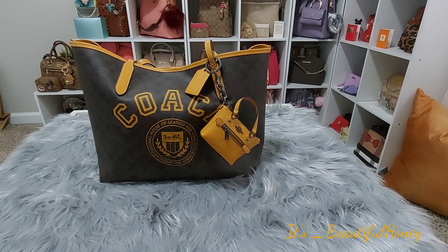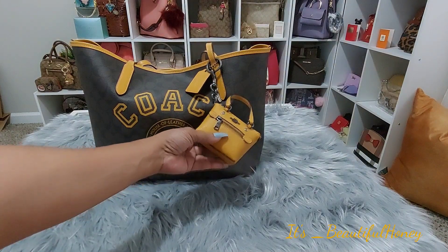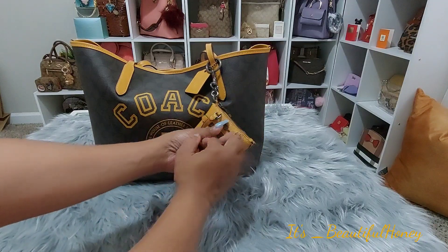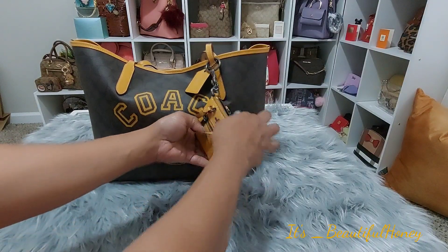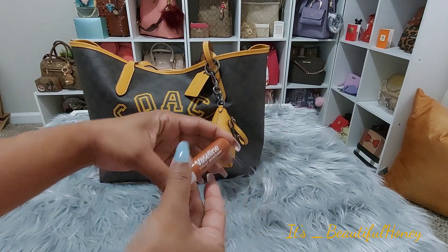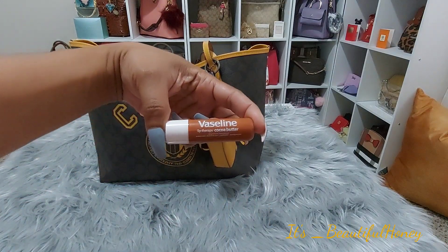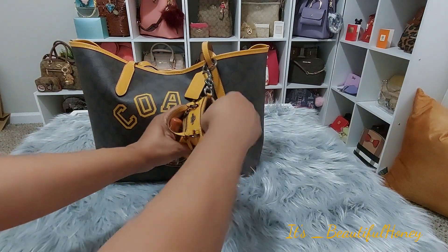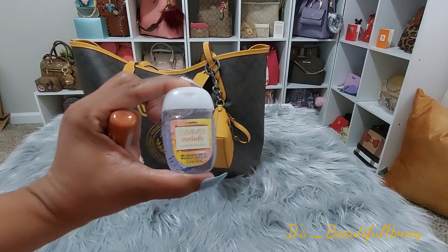We'll start with the front of the bag here. I have this mini gallery tote purse charm and inside of it I just have my Vaseline lip therapy in cocoa butter and my hand sanitizer from Bath and Body. This is the Summer Melody.